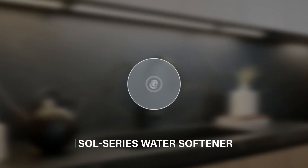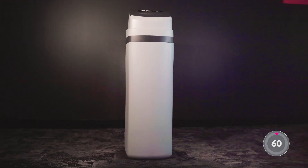Welcome to PureTech's 60 second video series. Today let's explore the PureTech Sol Series water softener, the perfect solution for water hardness in your home.